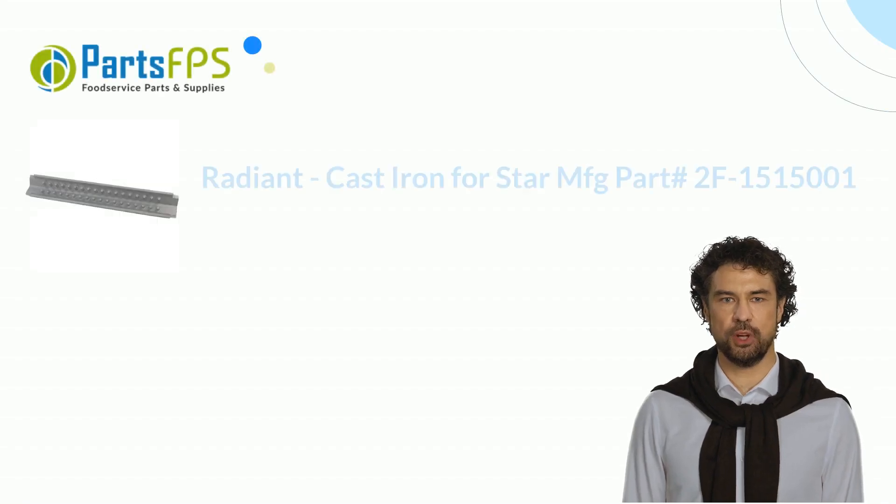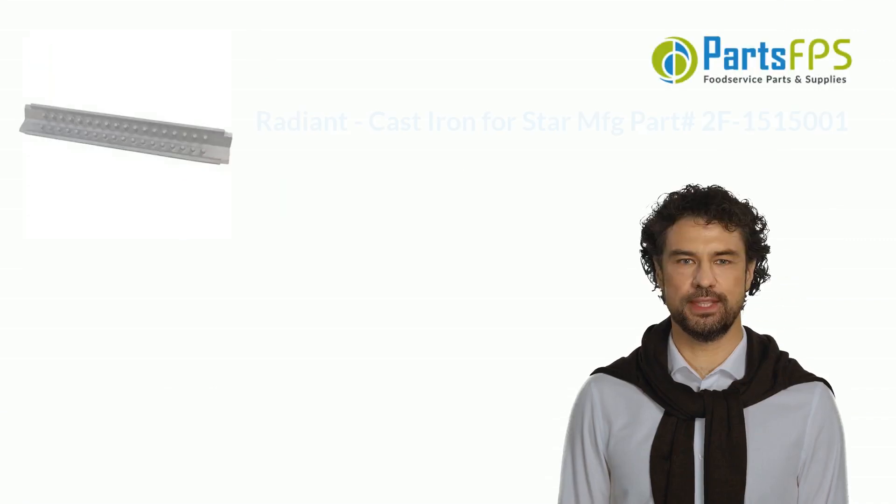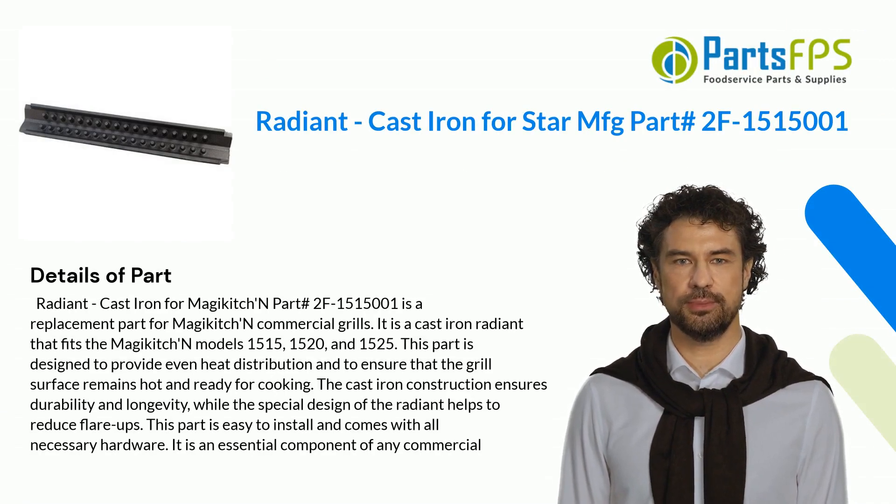Hey, my name is Paul, I am a digital presenter for the PartsFPS. Today, I am going to talk about Radiant Cast Iron for Starmacht Part hashtag 2F1,515,001.